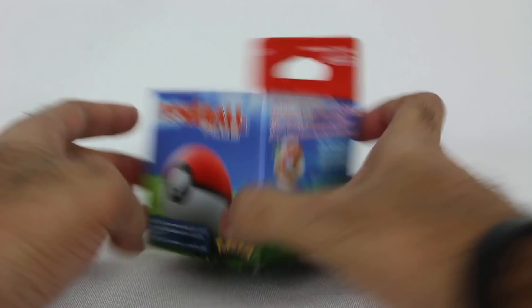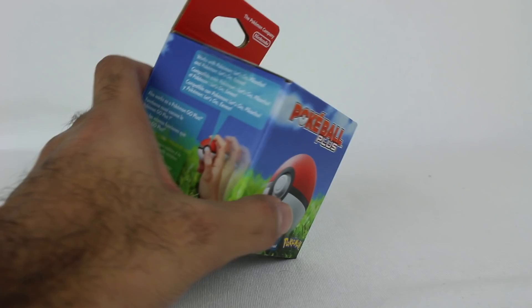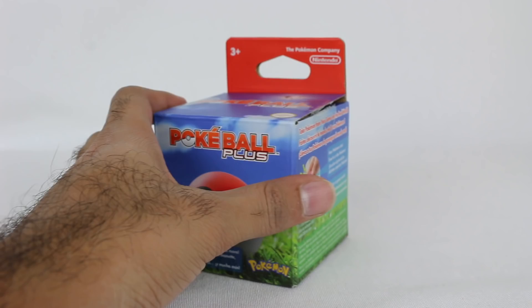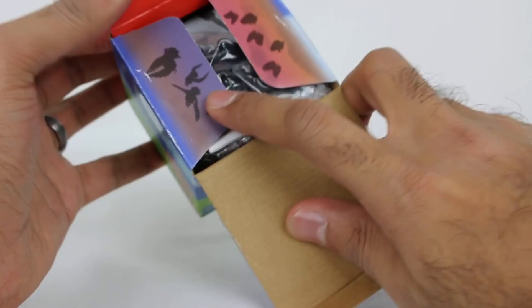If you have Mew in Pokemon Go you cannot transfer it — the only way to get Mew is to get this Pokeball. You can buy the Pokeball by itself or in a bundle with the game; that's what my wife did. She got the bundle with the Pikachu version. Because I bought the Eevee version digitally I just got the Pokeball by itself. Just as an FYI in case you're trying to track this down — it should be pretty plentiful to find. You've got some Pokemon right here on the packaging which is neat.